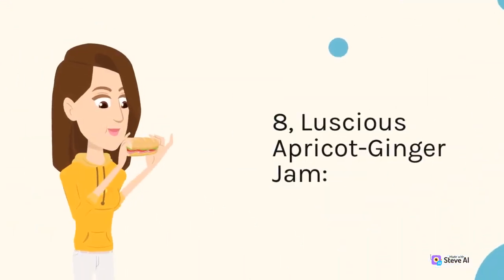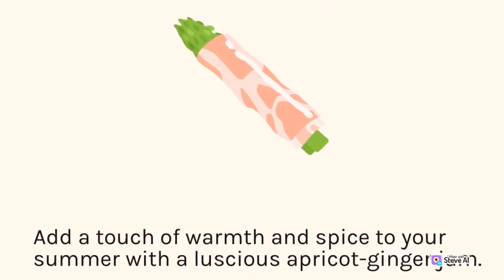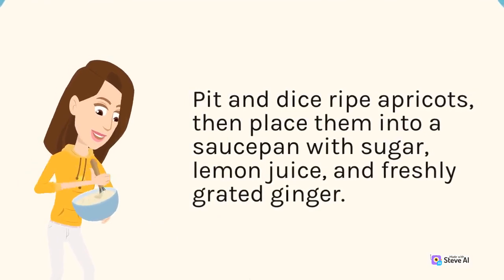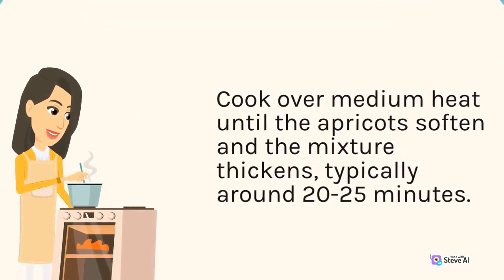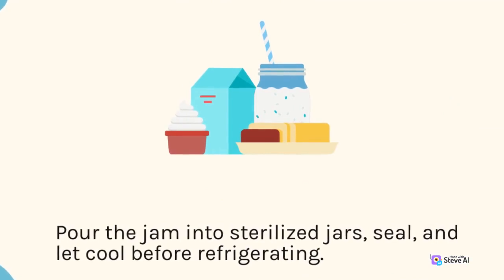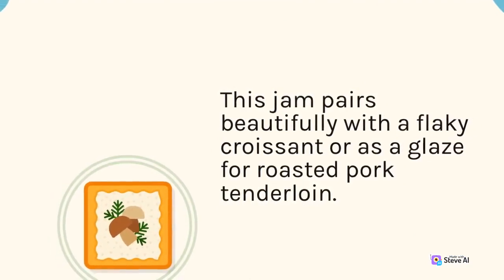8. Luscious Apricot Ginger Jam. Add a touch of warmth and spice to your summer with a luscious apricot ginger jam. Pit and dice ripe apricots, then place them into a saucepan with sugar, lemon juice, and freshly grated ginger. Cook over medium heat until the apricots soften and the mixture thickens, typically around 20–25 minutes. Pour the jam into sterilized jars, seal, and let cool before refrigerating. This jam pairs beautifully with a flaky croissant or as a glaze for roasted pork tenderloin.